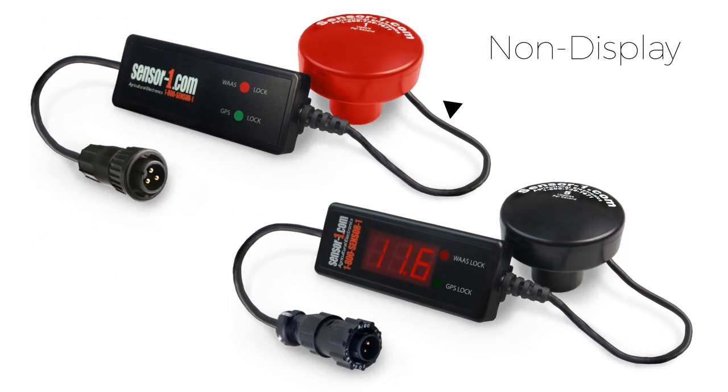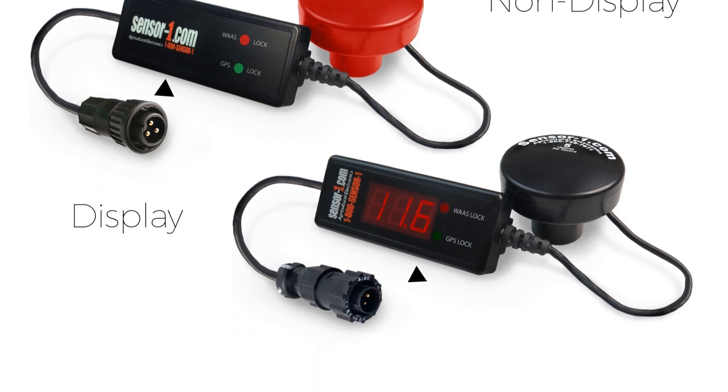First, the customer needs to choose display or non-display. The display shows your speed, and the non-display just shows if you are locked in with a signal and a WAAS.